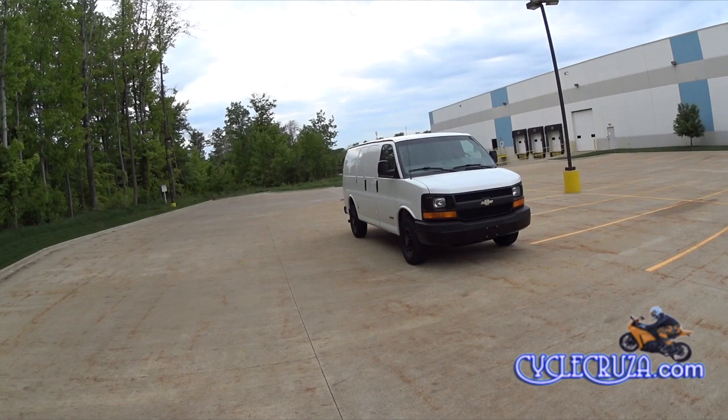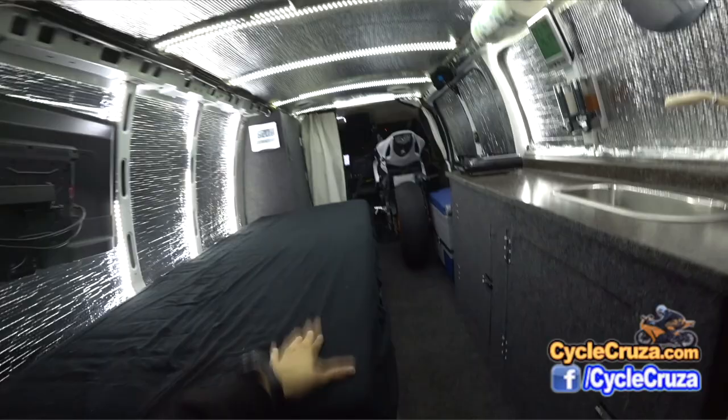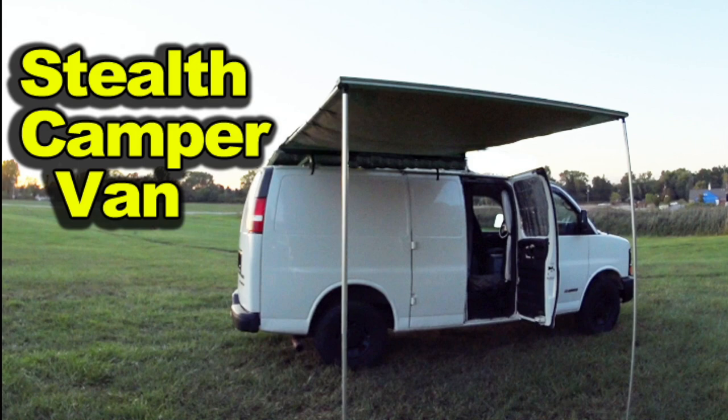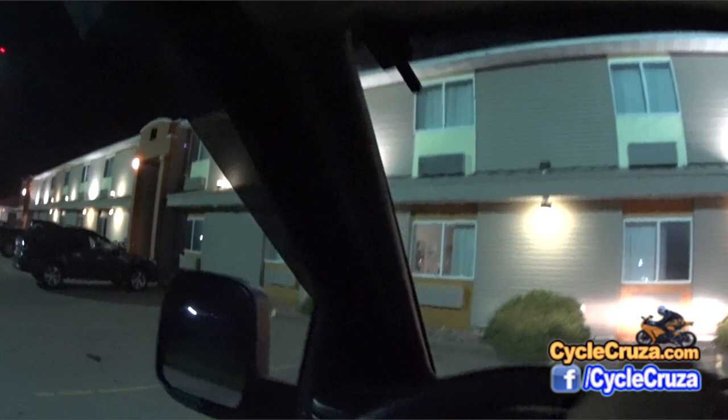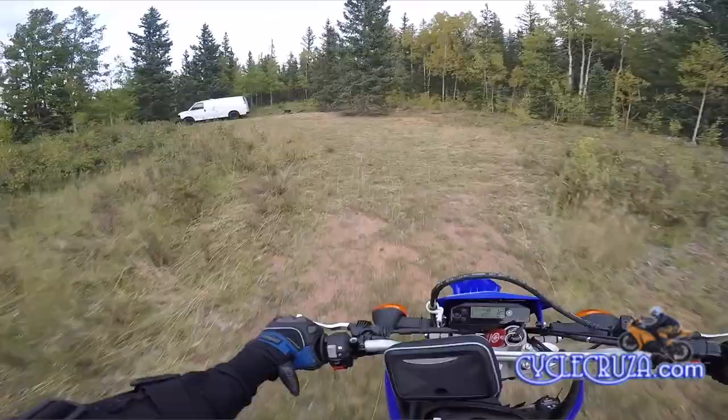I decided that I wanted to build a van, a stealth RV, that can carry a motorcycle inside and allow me to camp out inside with the motorcycle. It's important to me because I wanted to be able to go anywhere — pull into parking lots and blend in and not be seen as a vehicle that's being lived in. I can go anywhere, I can go to any drive-through fast food places because of the size. I can do pretty much anything I want with this particular setup.